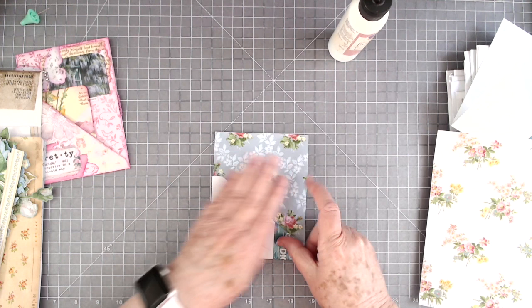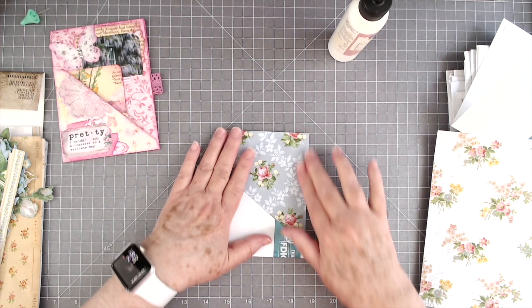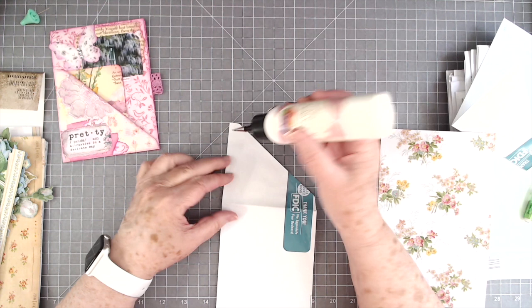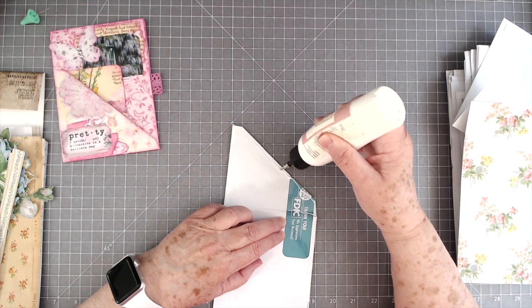She didn't put a pull in this side because she put that little piece of lace there, and I think I'm going to do the same thing. So I'm not going to put a pull in the edge. Now I need to cover this part right here — I'm going to glue that down and then trim that off. No, I'll put a different piece on the back. We'll put a different piece on the back.